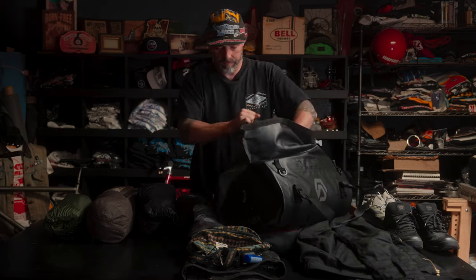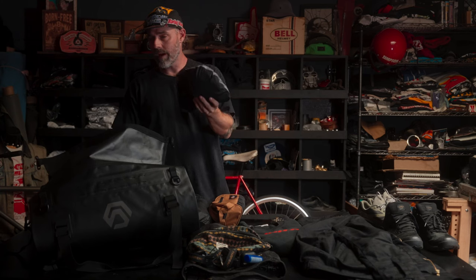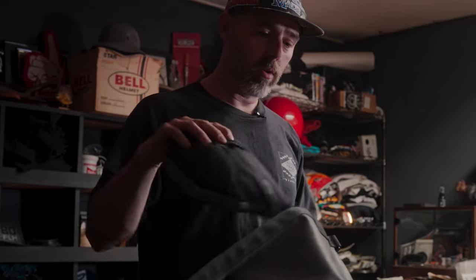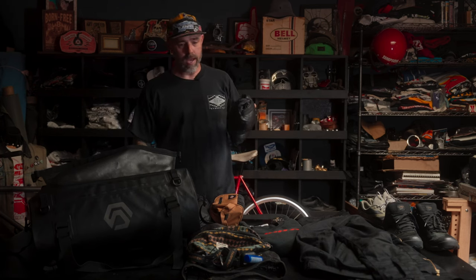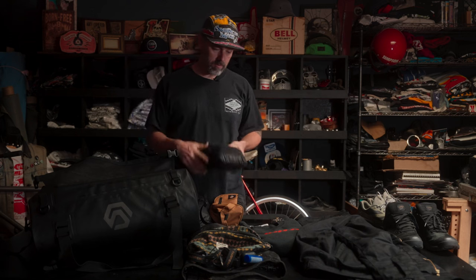All of this will pack in here. I have a packable windbreaker — more of an off-the-bike type of jacket for when I get to my destination doing swap meet stuff, walking around. If it rains I don't necessarily want to wear my riding rain gear, so I have a little packable rain jacket. I also have a packable down jacket — this will probably go in the saddlebag so that when I'm strapped on the bike and it gets cold at a gas station, I can just put on another layer easily.